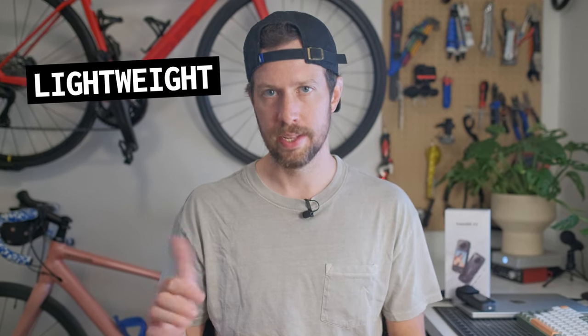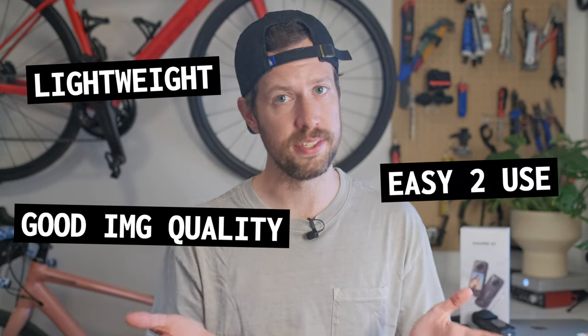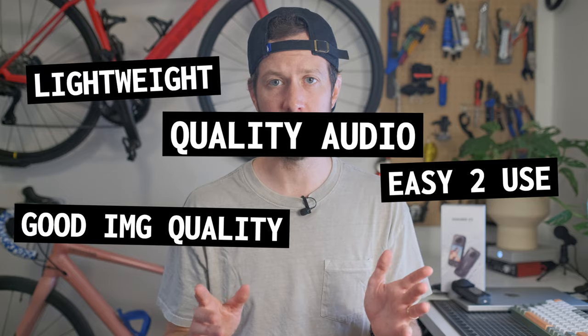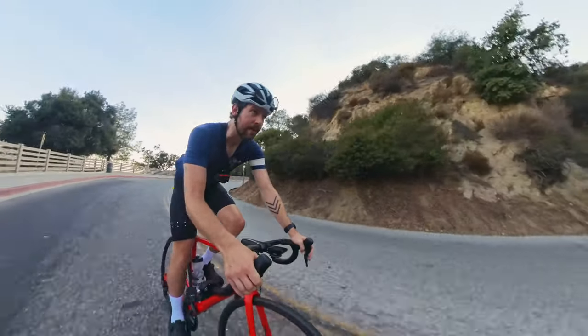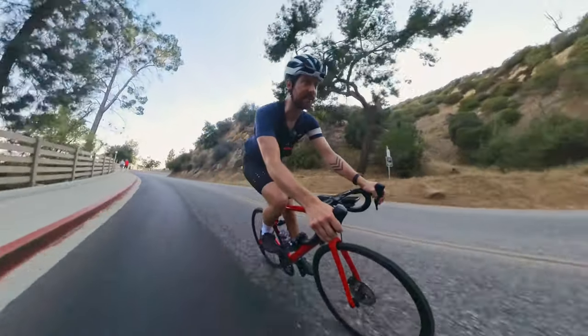It needs to be lightweight, easy to carry, it must have good image quality, it should be easily used while cycling and while editing, and the audio quality should match the video quality. And most importantly, it's got to be super versatile — I need to be able to get a bunch of different camera angles out of it.